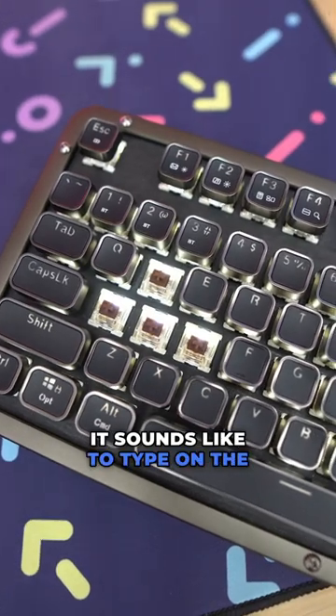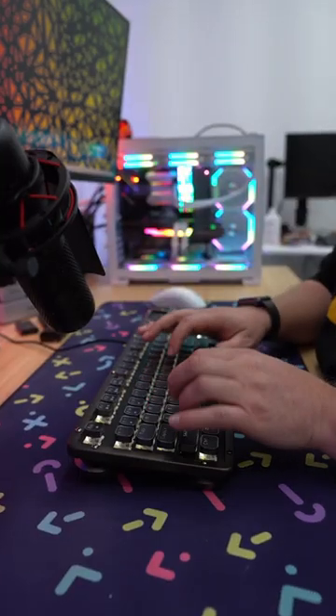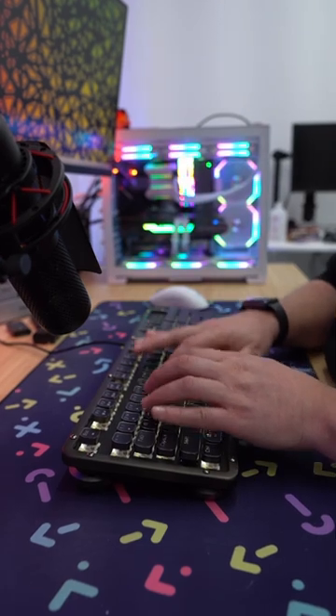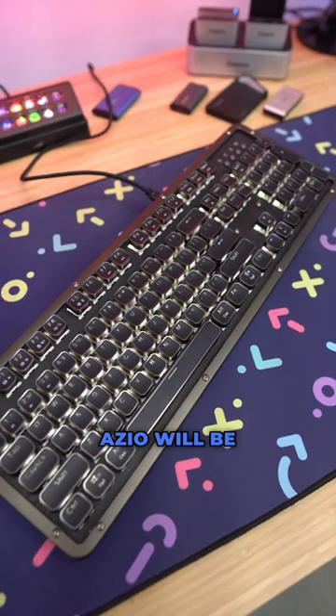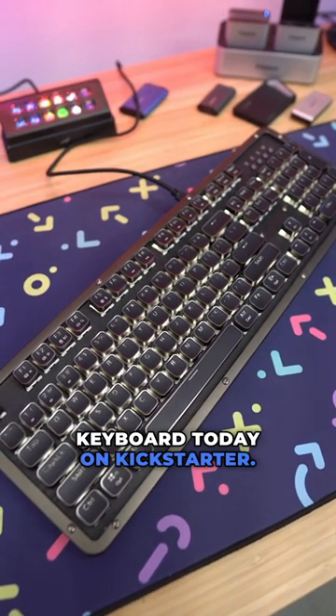Here's what it sounds like to type on the keyboard. ASIO will be launching this keyboard today on Kickstarter.